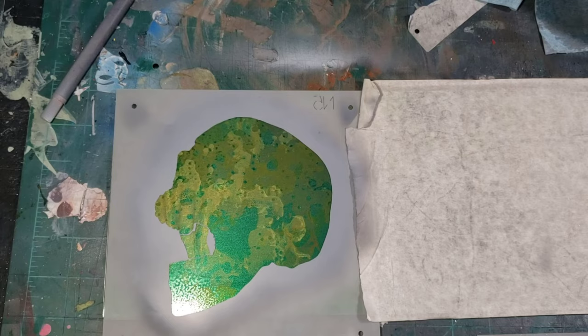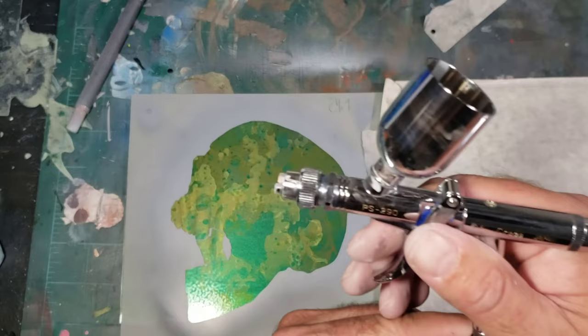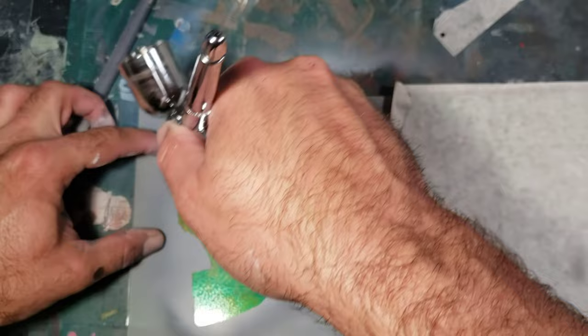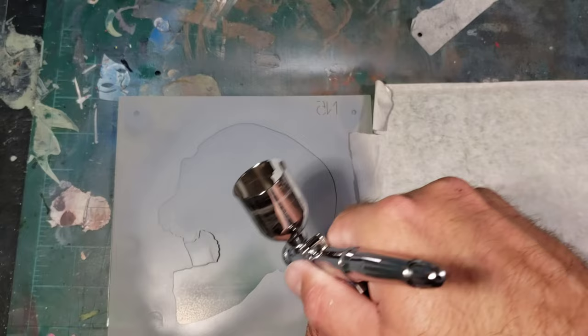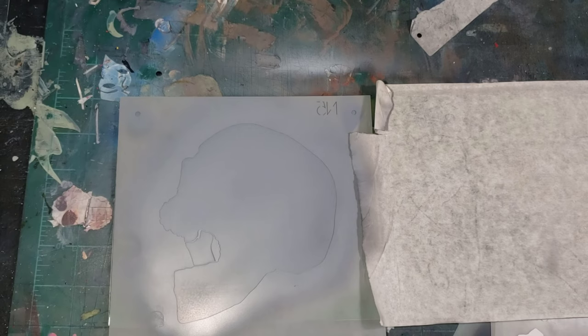I hit these registration marks first just so I have a good starting point. I'm using a Creos PS290 with a fan cap on it — it lays down the cover super fast. So we're just going to go in here, hit it real quick, make sure you have enough paint in the coat. Sometimes I like to hold down the edges just because I know they can jump up. All right, so the first one is done. I'm going to clean out the brush real quick.